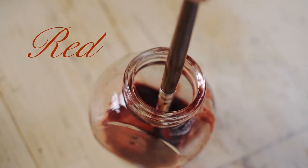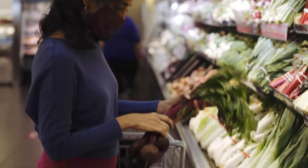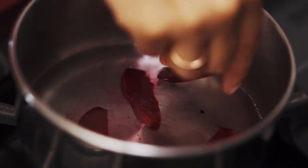So for our second primary color we will be making red. My adventure in the kitchen of extracting pigments from foods actually began with red, and it began with beets. So we will be peeling and cutting the beets, then boiling them on the stove.